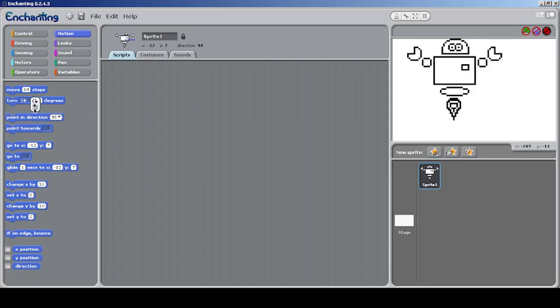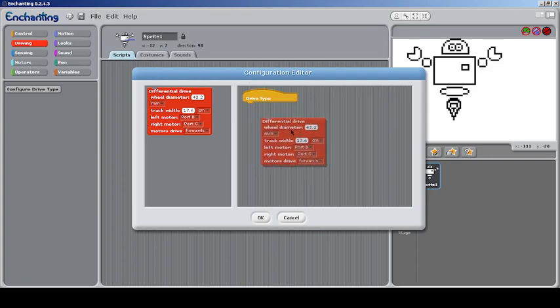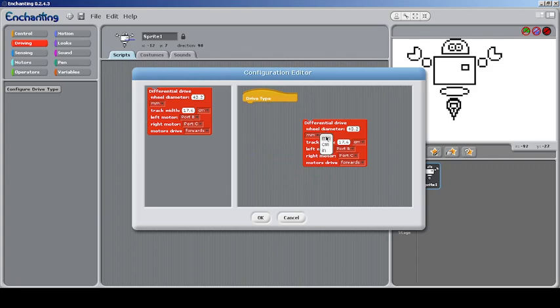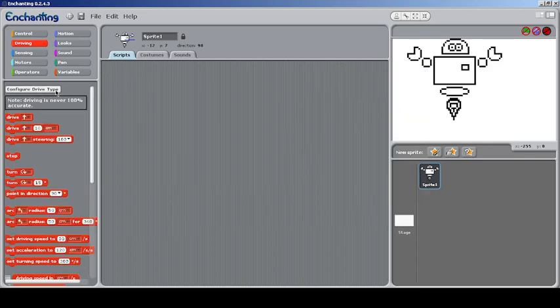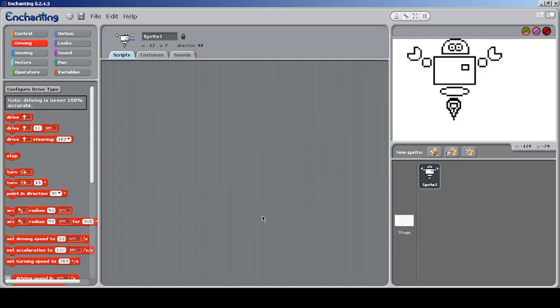In Motion, there's not much change except some things are broken into dropdown menus. There's a 'Driving' section — you can specify wheel diameter, track width to set the width so the robot can position itself correctly, and set the left motor port. Driving is never 100% accurate — you have to mention wheel diameter and related info. You can modify units to centimeters and the values change slightly.